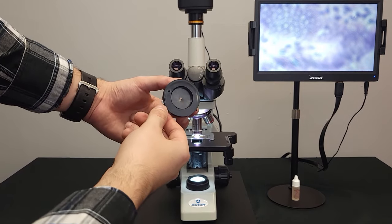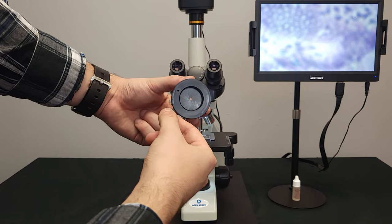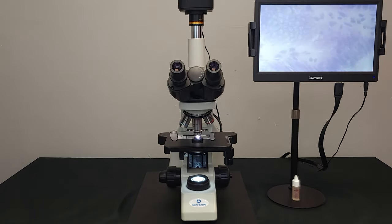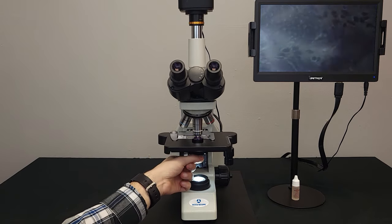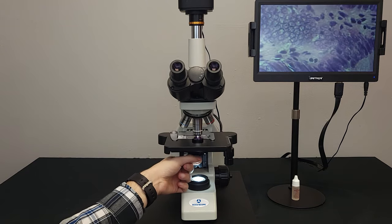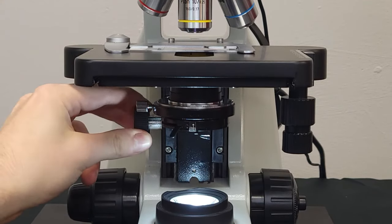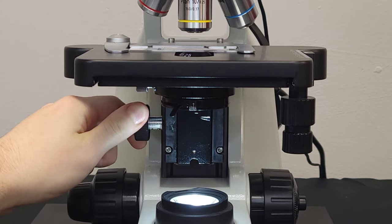An iris is located in your condenser and moves similarly to a camera's aperture, increasing the depth of field for a sharper image. You can also control the beam of light using the slider, which is ideal for higher magnifications. Raising and lowering the condenser is done using the knob located under the stage; generally, the condenser is used in its highest position.